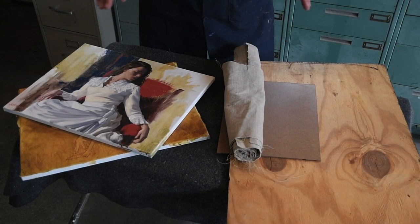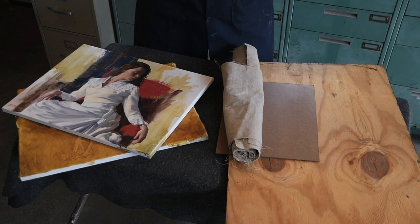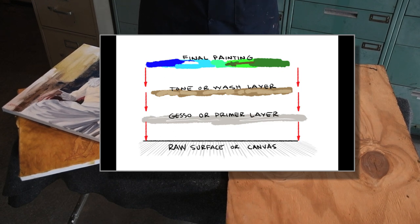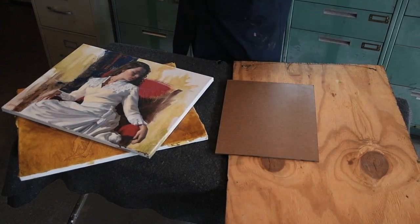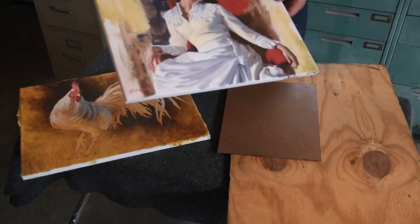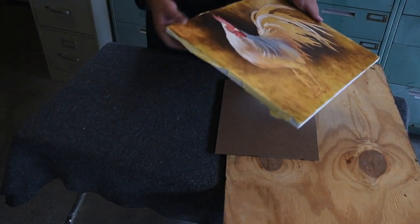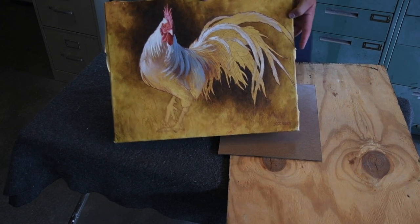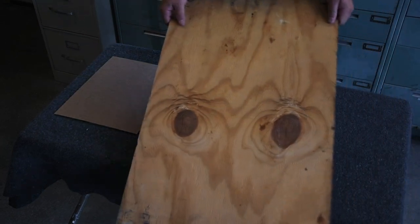Before we get started I wanted to quickly talk about surface. You can paint on just about anything as long as it's sealed or there's a barrier created between your surface and the oil painting. Traditionally we have things such as Belgian linen and stretched cotton canvas. I've even taken stretched cotton canvas and adhered parchment paper to it and then toned it so you can get an interesting effect. And you can paint on things as basic as plywood.